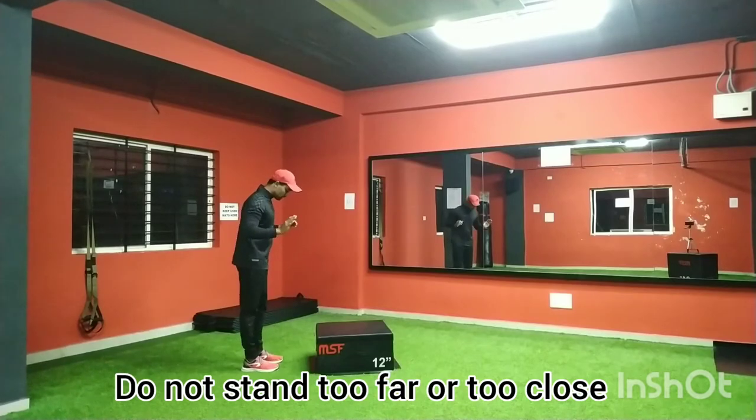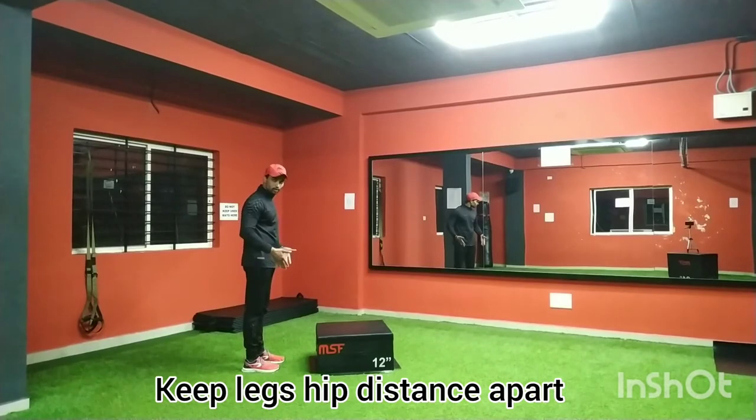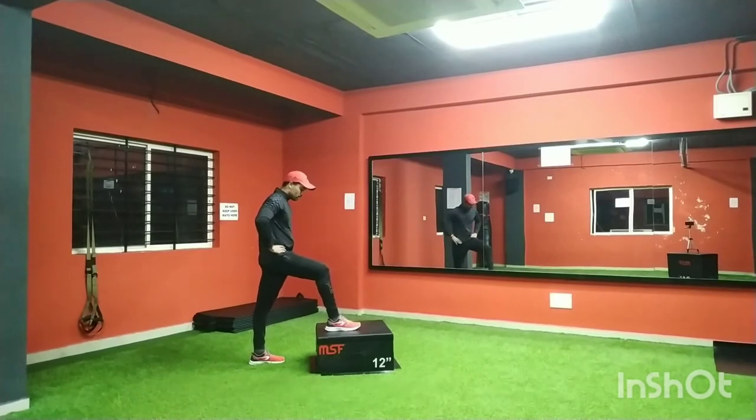Stand close to the box. Keep both legs hip-width apart, then keep one foot forward onto the box and lean forward slightly.